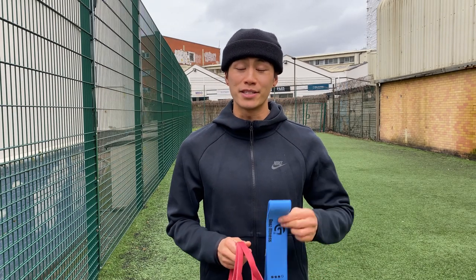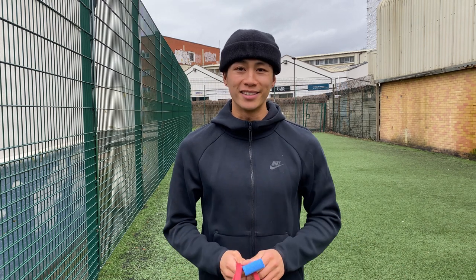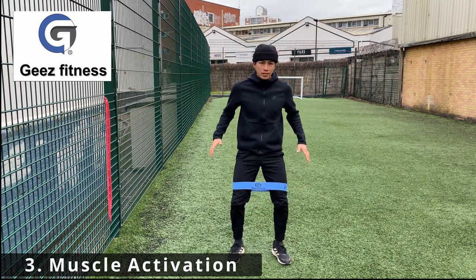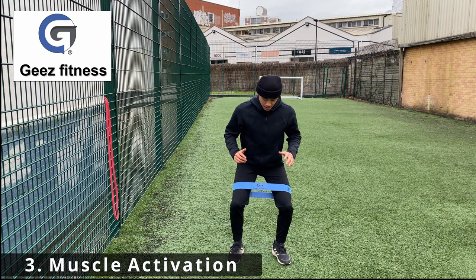Now it's time for the muscular activation work. This is with two different sets of bands. The first band is for the lower half of the body — these are the loop bands. The second is for the upper body — these are the pull-up bands. This is great for firing up the nervous system, increasing flexibility, and activating muscles before doing the more tennis-specific movement exercises. I'll put a link in the description below if you want to check them out — G's Fitness.